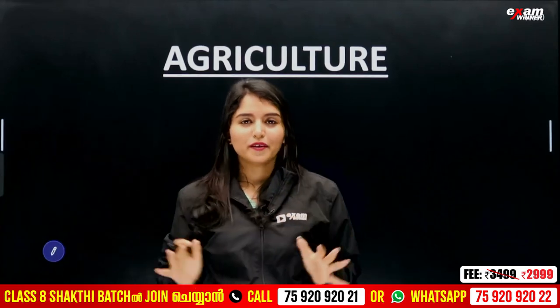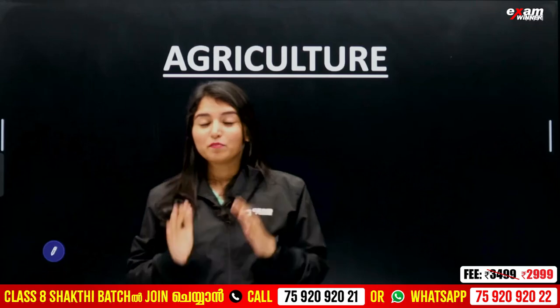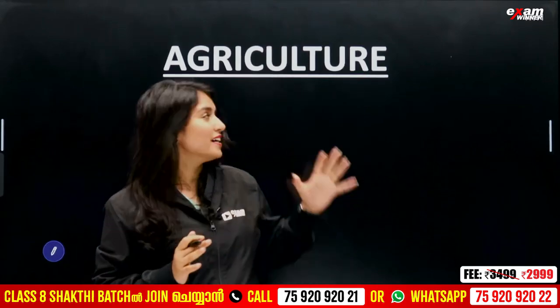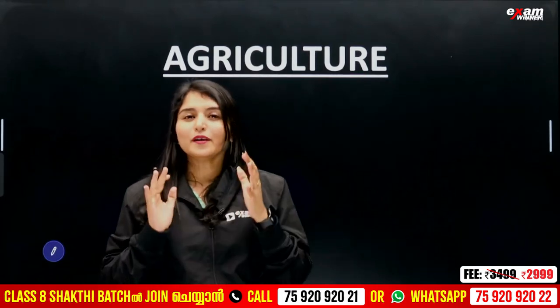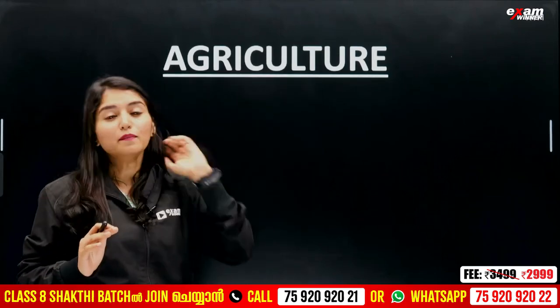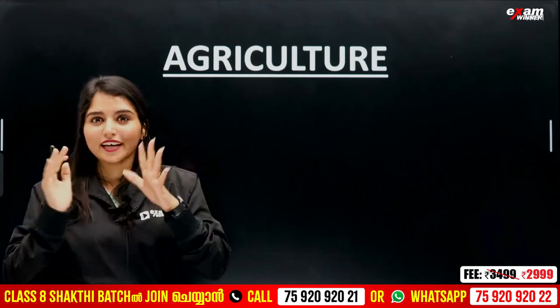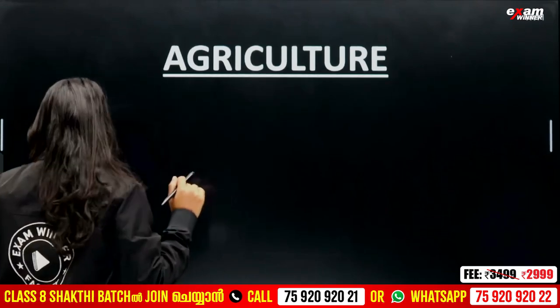Hello, welcome. This is an important night about what we are talking about — agricultural science. We are going to have a good night. So everyone is going to have a good night. The first question is coming up.